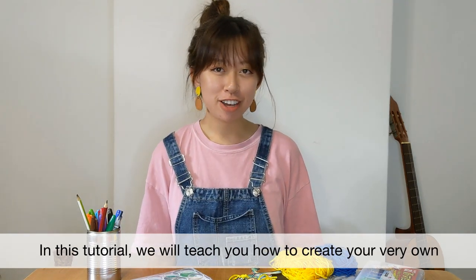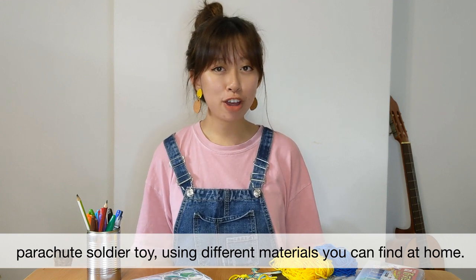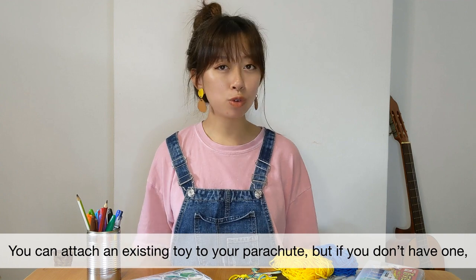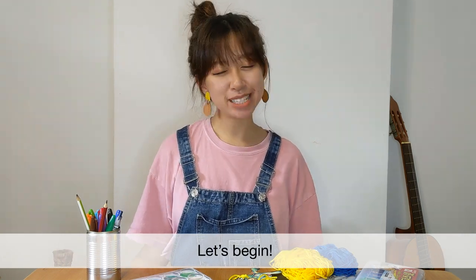In this tutorial, I will teach you how to create your very own parachute soldier toy using different materials that you can find at home. You can attach an existing toy to your parachute, but if you don't have one, we will teach you how to create your very own paper toy soldier. Let's begin.